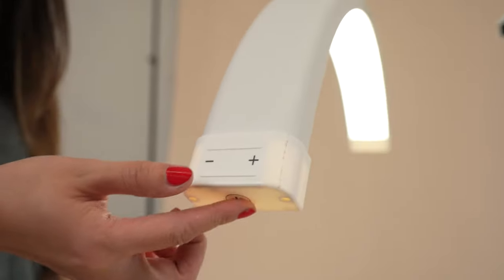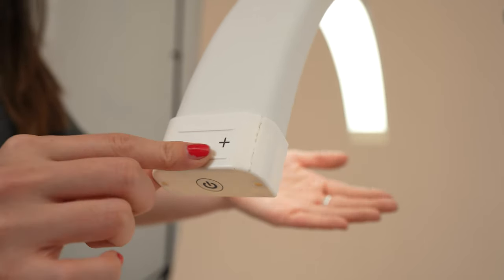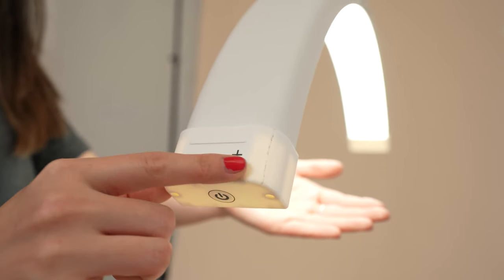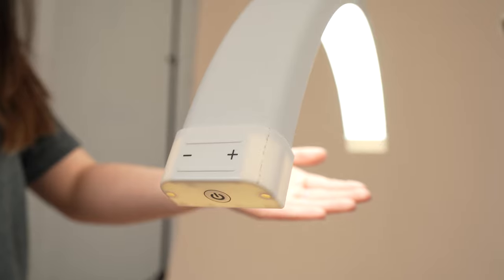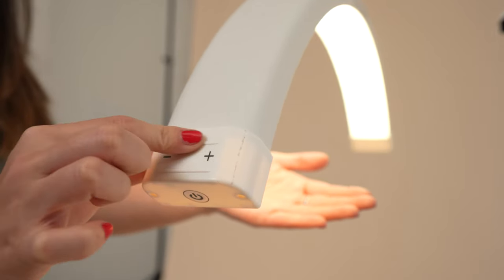The Lunalight 2 features touch controls. Simply tap the button to turn on the light. There are two horizontal lines indicated by the plus and minus signs that control the intensity and color temperature. The bottom line controls the output — swipe your finger from left to right to increase the output and right to left to decrease. You may have to swipe a few times to reach full intensity.